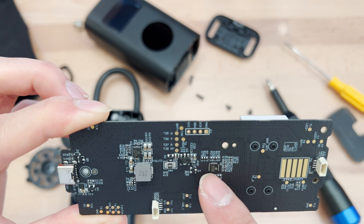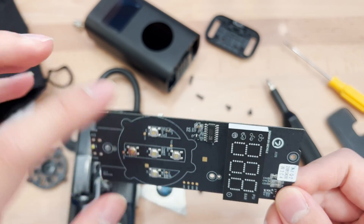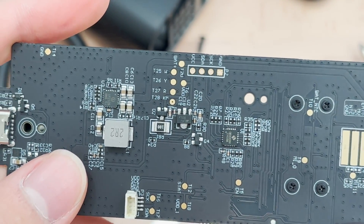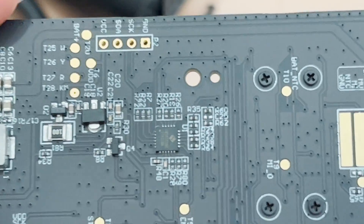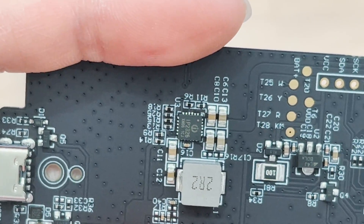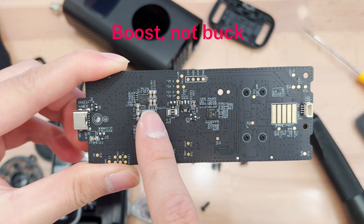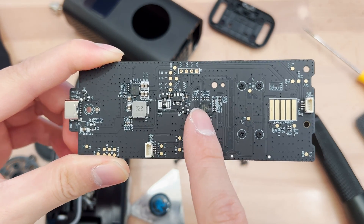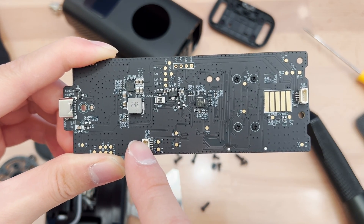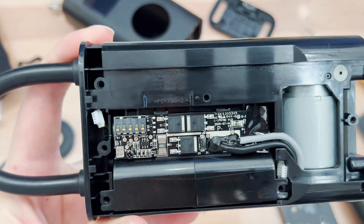That looks like probably the microcontroller. It looks like an injoinic battery charging chip — or maybe that's the microcontroller? It looks like a display driver chip, probably. I'll Google all this stuff afterwards. Let's see if we can get that to focus — IP2326. So that is basically the standard charging chip: USB-C in, buck battery charger chip, microcontroller for controlling the whole thing. That's probably an LDO to bring it down to 3.3 volts. This is probably the connector for the sensor, and some LED connections.